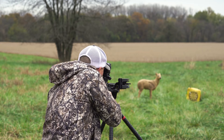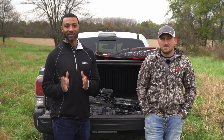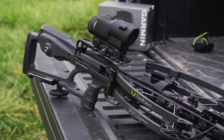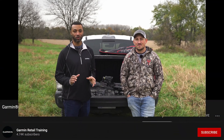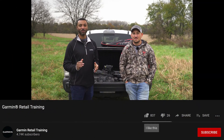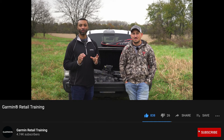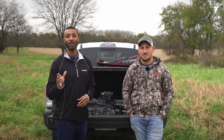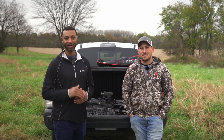Folks, you've never seen a crossbow scope like this before. You can range game targets up to 250 yards away and use digital aim points that are automatically calibrated to your crossbow setup — you only need one shot with the Zero A1i. Thanks for taking the time to learn more about the Garmin A1i crossbow scope. If you enjoyed our video, don't forget to hit the like button below, and if you want to see similar videos in the future, smash that subscribe button and make sure to turn on the notification bell. This is Marcus and Brandon from Garmin, wishing you all the best — we want to help you beat yesterday.